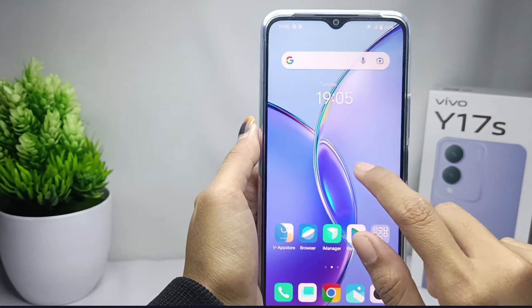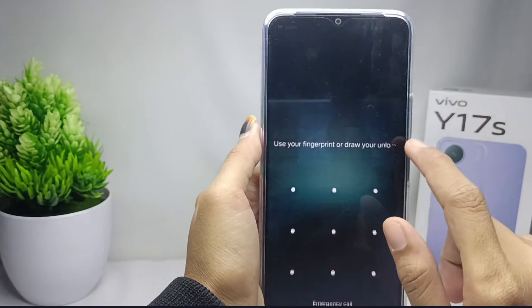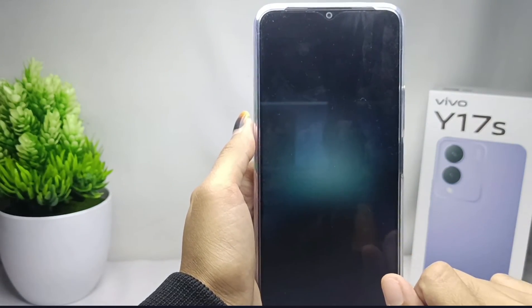That's the tutorial on how to activate double click on the Vivo Y17s device. Don't forget to subscribe for more information from this channel. Thank you.